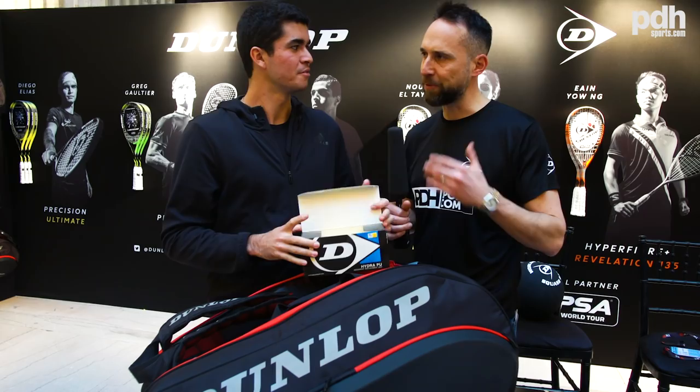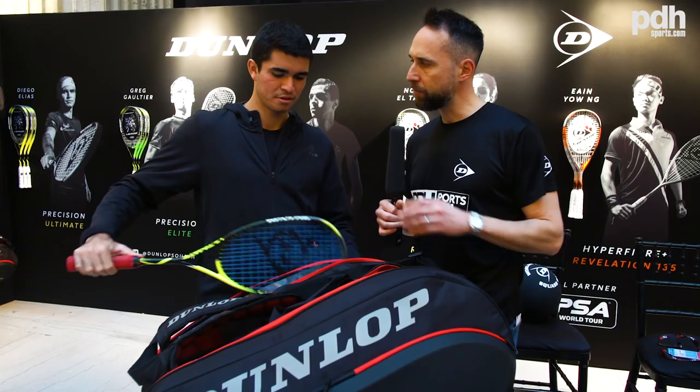So how many rackets do you carry? When I fly to a tournament I bring usually five. When I go to a match, like three or four.